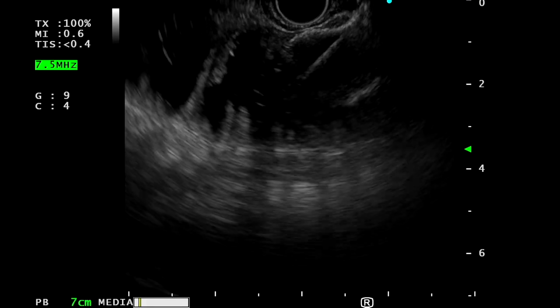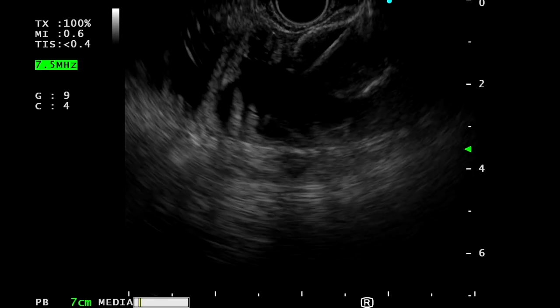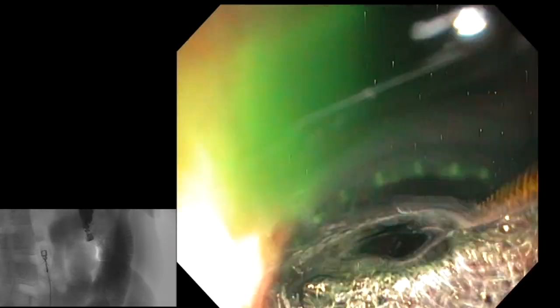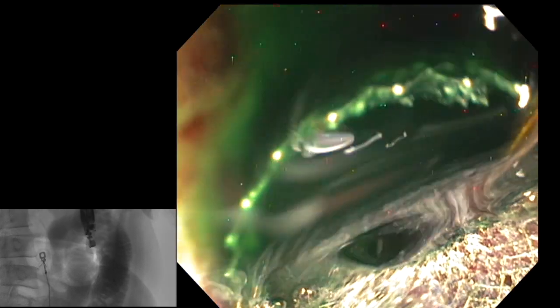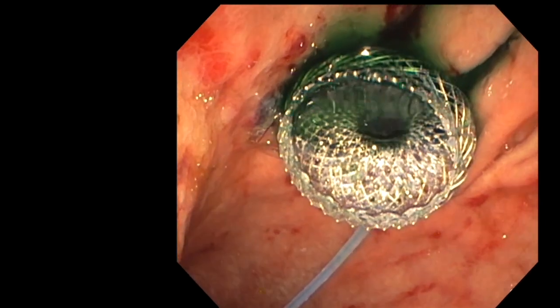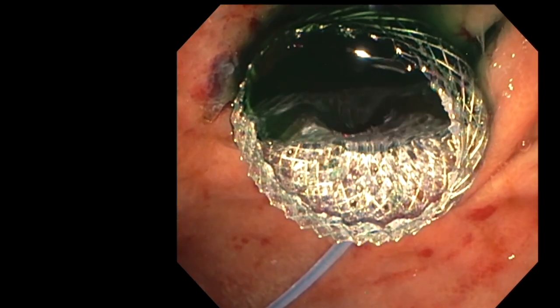The proximal flange is deployed within the channel of the echoendoscope rather than looking for a black mark, and then pushed out into the gastric lumen after deployment within the channel. Correct placement of the stent is confirmed by free flow of saline mixed with methylene blue into the gastric lumen.